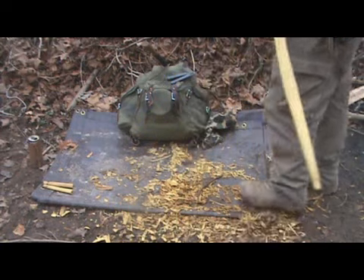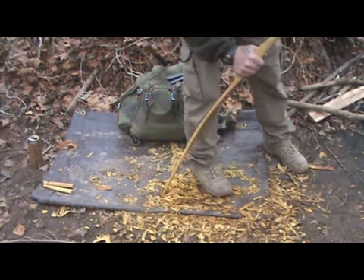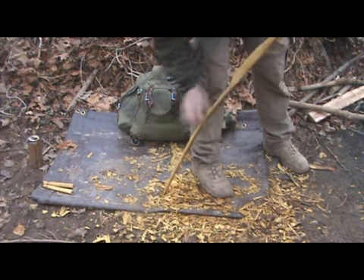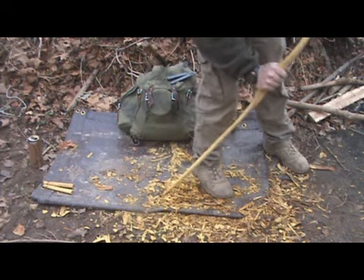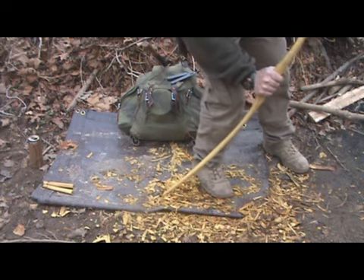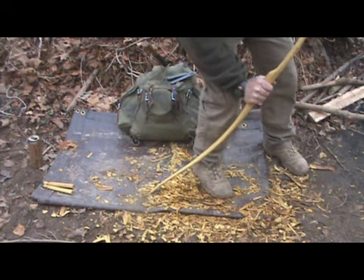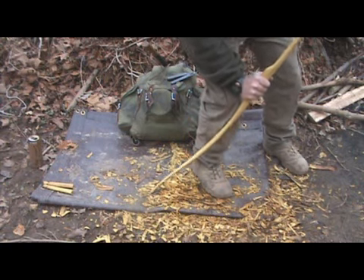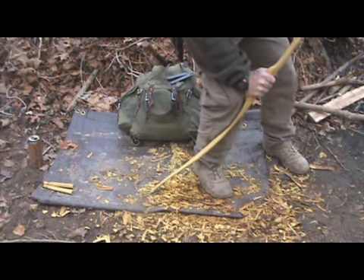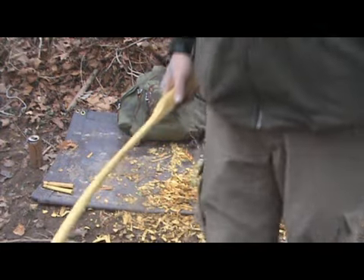I wanted to show you where we're at on these limbs right now. You can see I'm starting to get some good bend in them — not too bad. Might need to take a little bit more off that tip right there, but that reflex area is bending really good. On the other side, there's a little reflex right there — might need to have a little bit off the back of that too. She's bending a lot better now. I'll get back over on this rasp for a few minutes and see what we can do about those two spots.